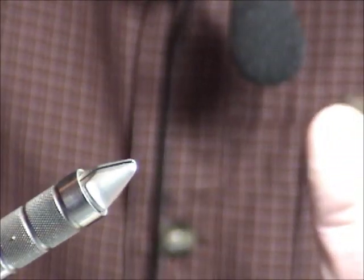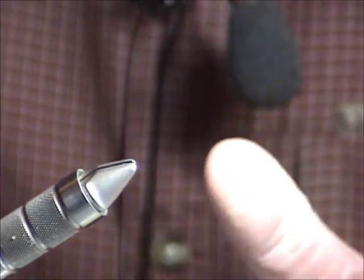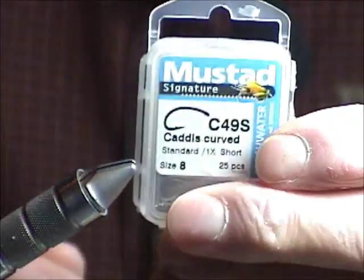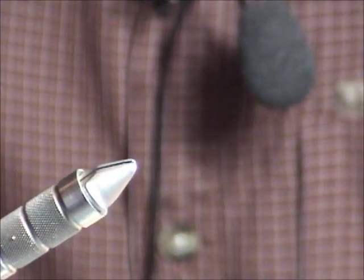You can tie them on straight shank hooks, larger hooks, or smaller boobies. They'll eat big ones and they'll eat small ones. I like to tie them often on a C49S number 8 scuddy hook.